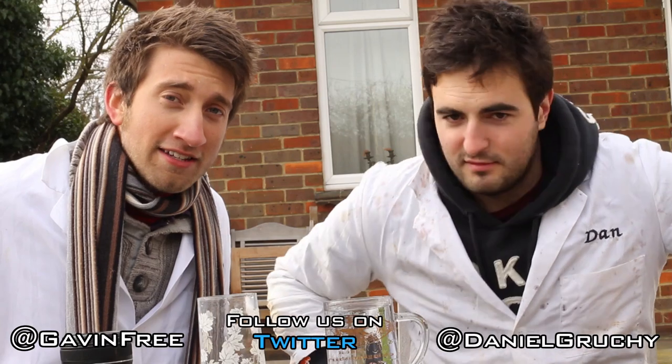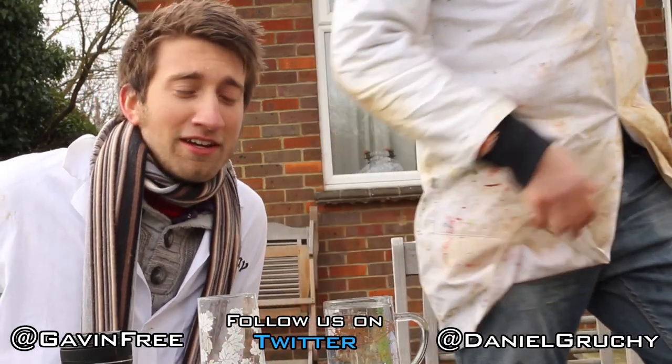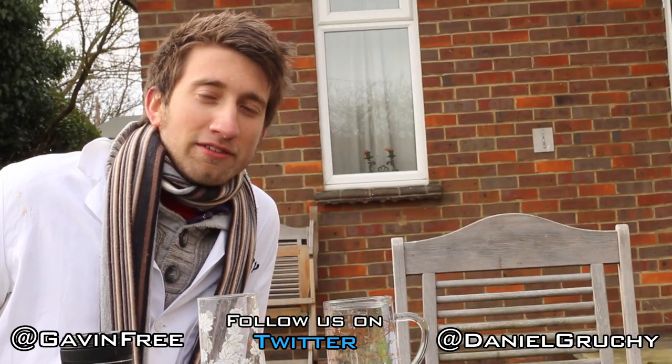Hope you enjoyed that, internet. Dan's already trying to get out of here, so we'll see you in the next video.